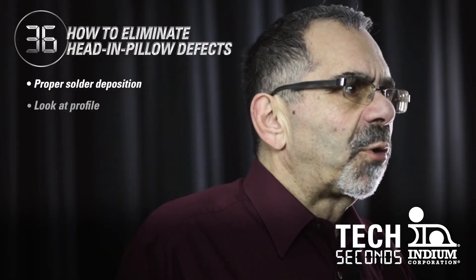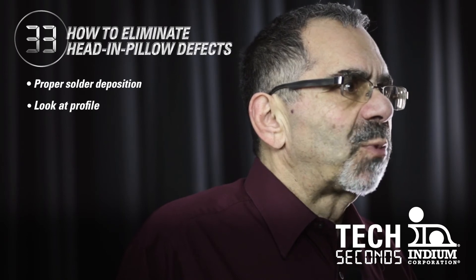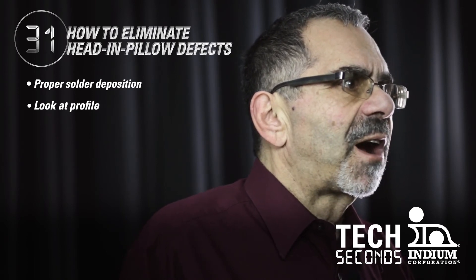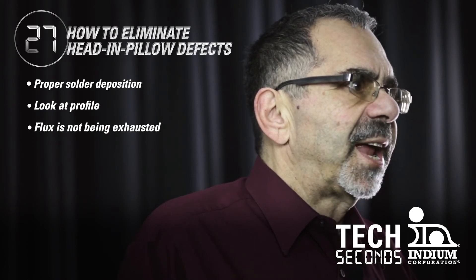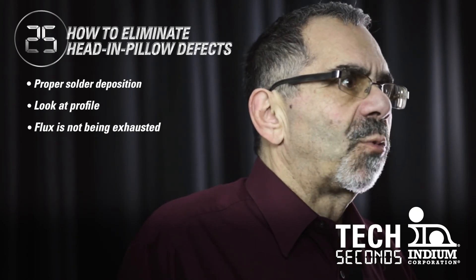Second of all, you want to look at your profile. You want to make sure that your time above liquidus, as well as a soak if you're using it, are not excessive in that they're exhausting the flux formulation. And last but certainly not least, you want to assure that your reflow profile is compatible with the solder paste formulation that you're using.